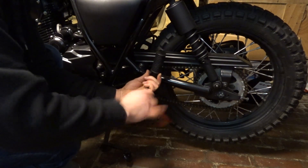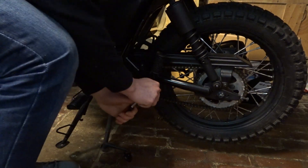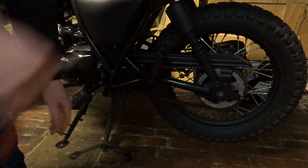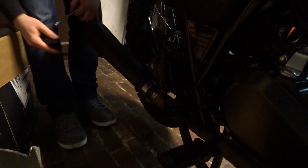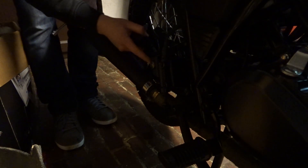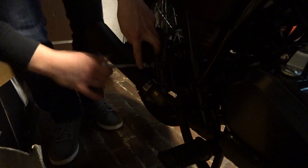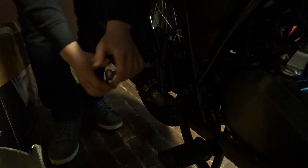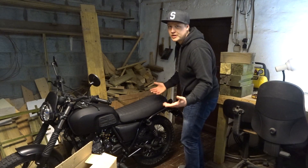If the person doesn't like it they can still take it off — no biggie. The other side is a little bit hard to see, but it goes right behind the brake master cylinder for the rear wheel. It's a combined braking system. Just put a little bit of loctite on the bolt and there it is. Now the new owner can take a passenger.